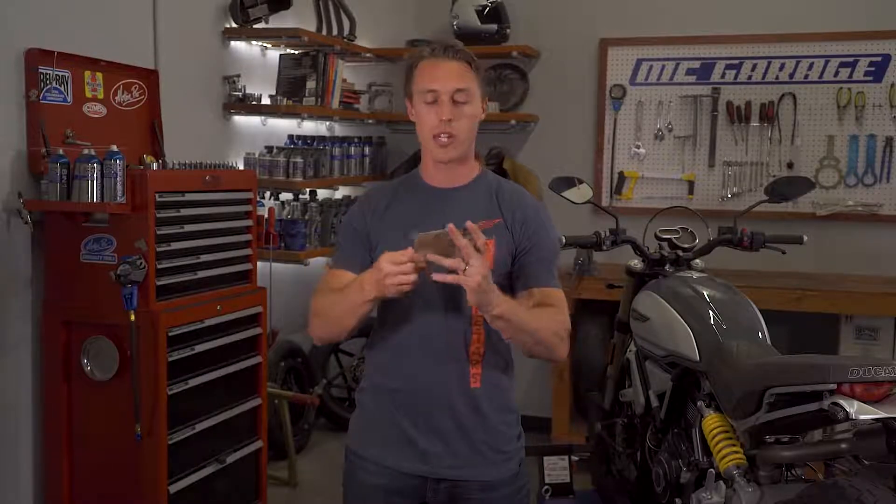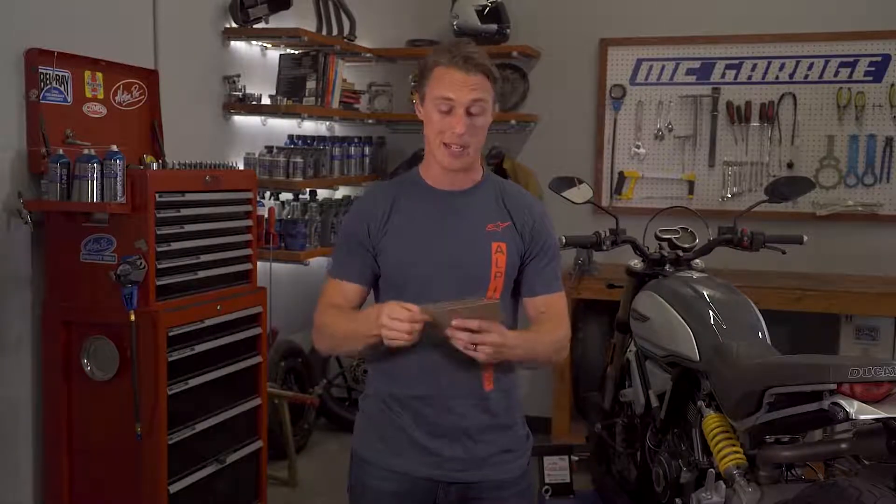Impressive stuff. Let's do a lightning round of questions. Are there aftermarket ABS kits? Not that I'm aware of, and if they do exist, they're probably really expensive and really complicated. Can you get ABS on bikes with drum brakes? Unfortunately not — drums are too crude, too mechanical; there's no way to integrate ABS technology.